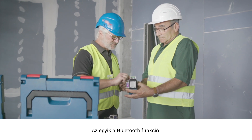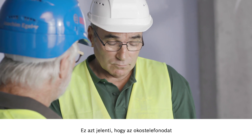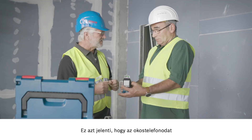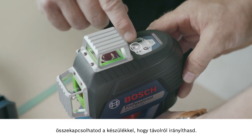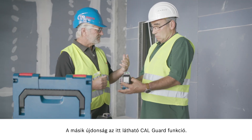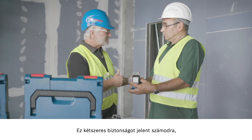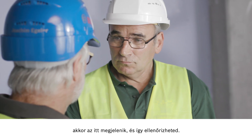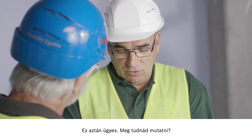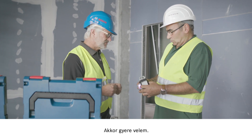I'd like to show you two new functions. Firstly, the Bluetooth function — you can connect your smartphone to control the tool. And then there's the CalGuard, which ensures an extra level of safety. For example, if the tool falls over, that will be displayed and you can control the tool yourself. Could you show me how it works? Of course. Show me where you're working and I'll follow you.